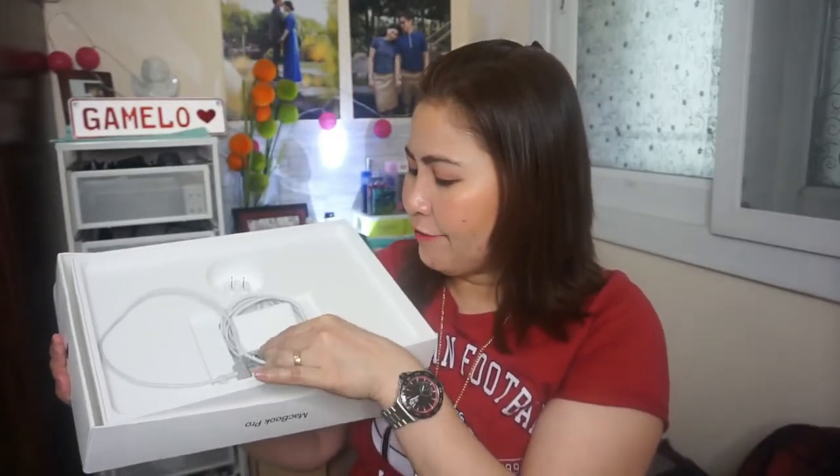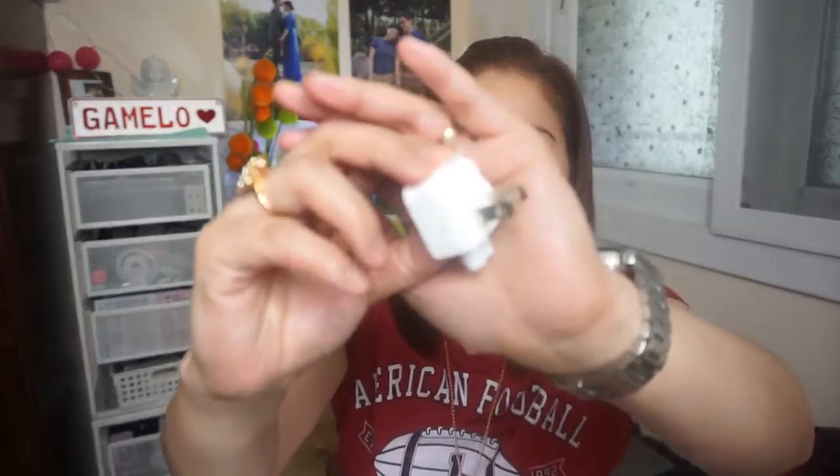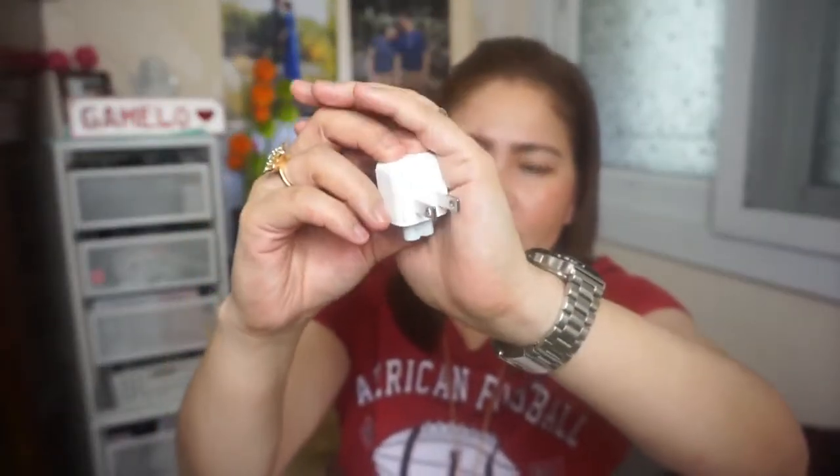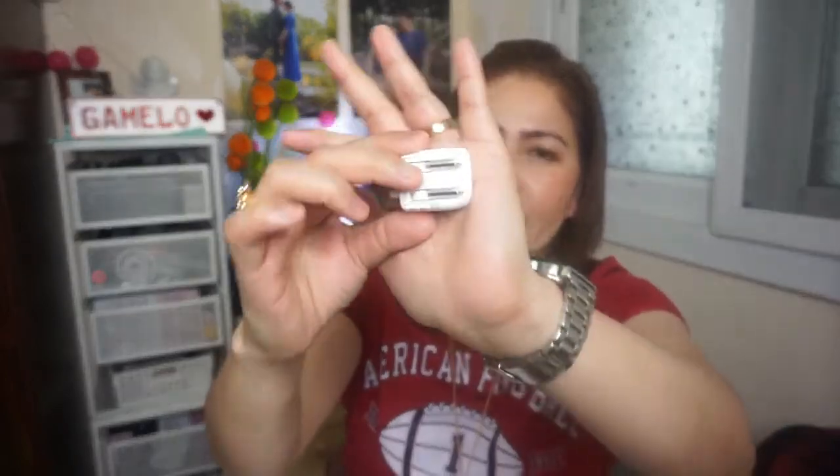There's also a charger included, but the charger for the MacBook Pro is different from the one for the MacBook Air — it's smaller now. This is the outlet plug part that goes into the electricity outlet. It folds closed like this. Anyway, that's what's inside the box, and here is how the laptop itself looks like.